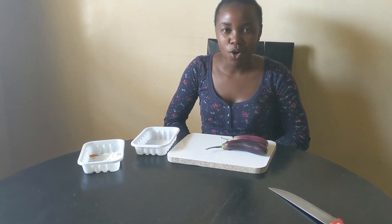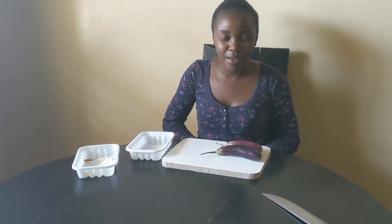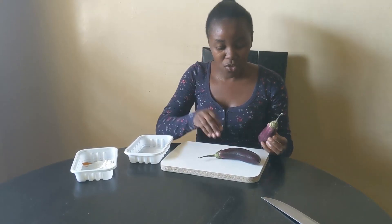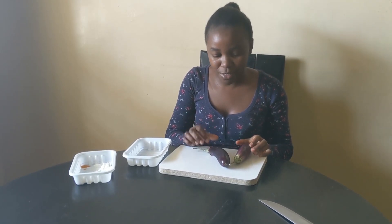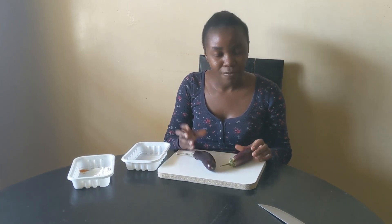Hey people, welcome to Naseke's Kitchen! Today I'm going to show you how to prepare birenganya, or eggplant. So many people don't know this plant, and even those who do often don't like it — but with this recipe I guarantee you'll love it. There are so many benefits of eating eggplant: it acts as an antioxidant and it also helps to bring down blood sugar.